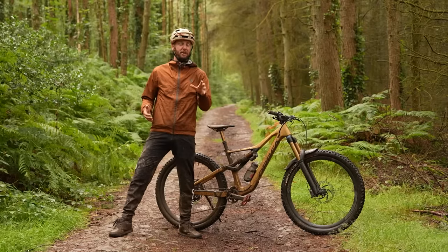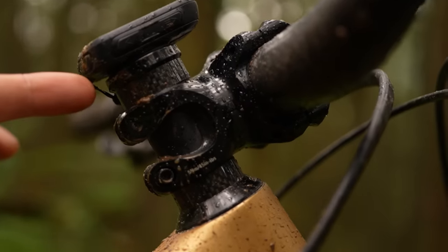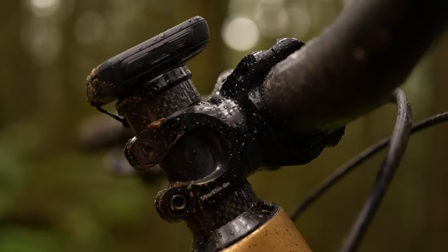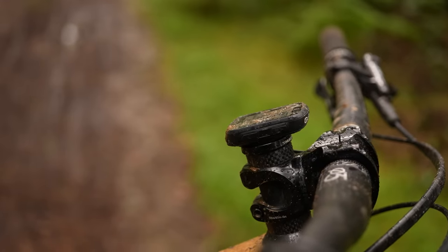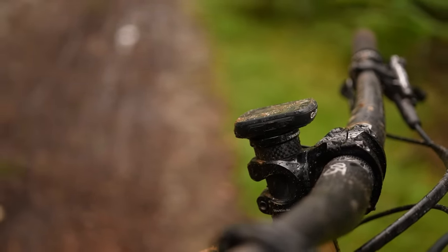If it's really steep and you predominantly ride very steep trails all the time, you might want to think about jacking the front end up — moving the spacer from on top of the stem to underneath. That's going to bring the front end up higher so you're not going to be pitched over the bars quite as easily, and it's going to help shift your weight a little further back.